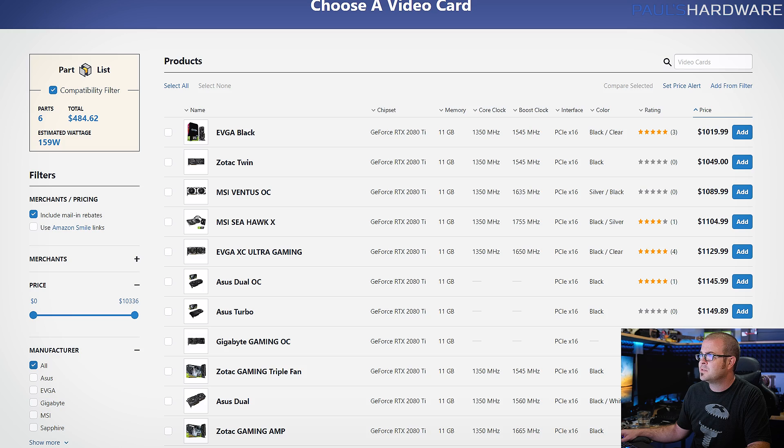My next choice was what CPU to pair with this beastly graphics card in order to get the most out of it for gaming. Since we didn't mention streaming or other multi-purpose CPU usage with this build, I stuck with strictly gaming performance, which means I'm going with Intel — one of the newest Intel 9000 series processors.